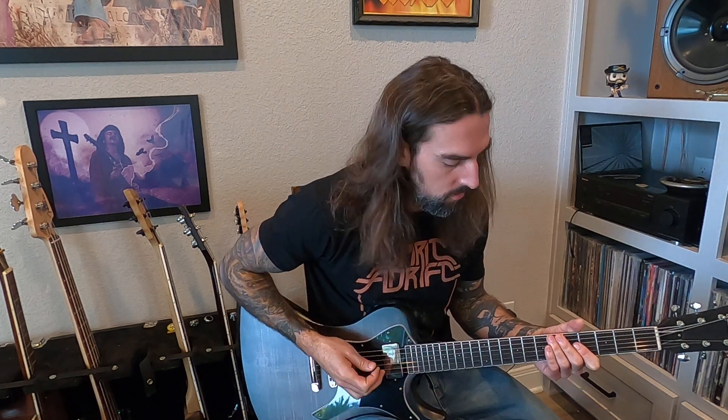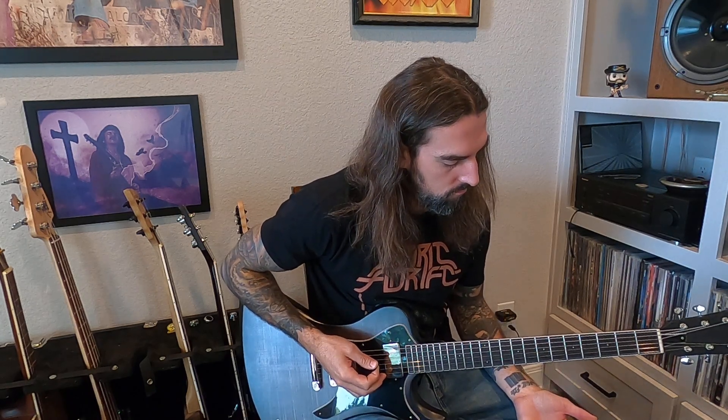Hey guys, today we are learning Graveside Invocation, another oldie that was requested in our comments. Drop B tuning, lots of open string chugging on the low string.